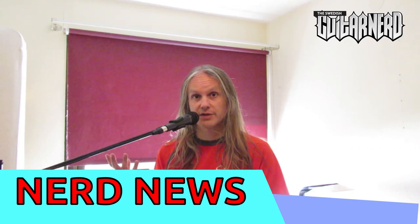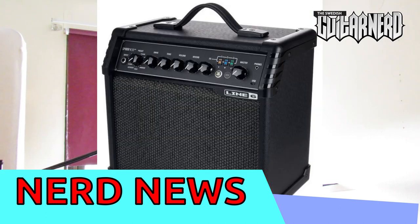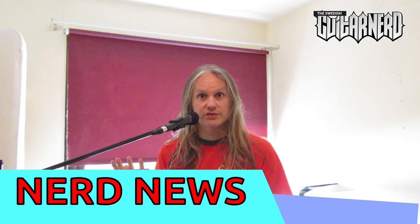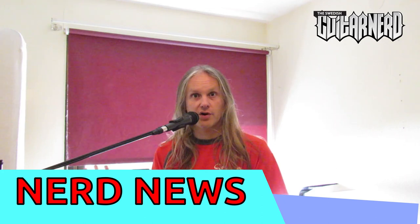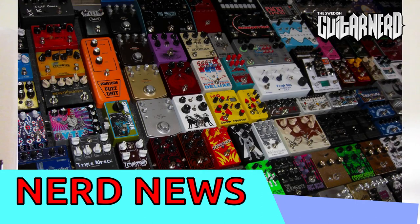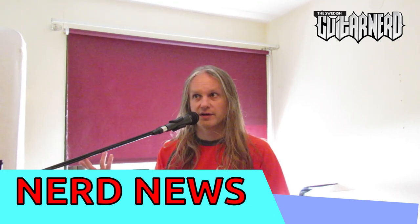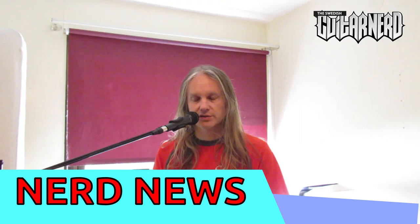So I'm going to have a few examples today. One is from Line 6 — the new Spider V 20, the Mark II version. It has all the features you can use, all the guitar amp sounds you can think of, all the effects you'll ever need, and it probably sounds really good if I compare it to other Line 6 products I've used.